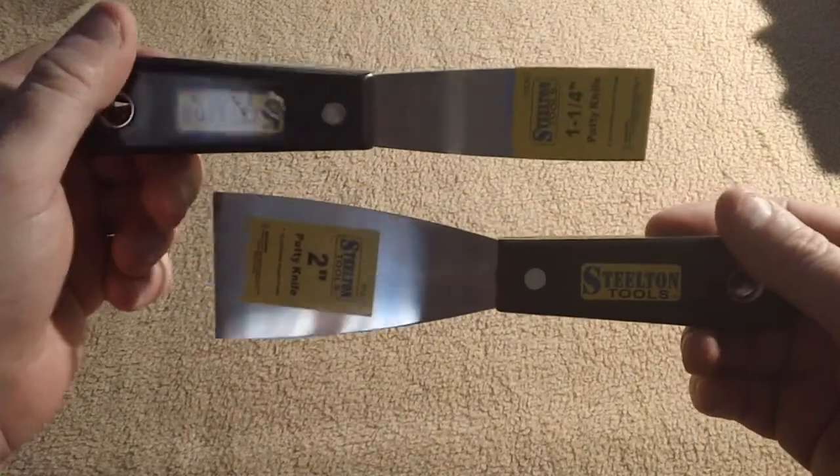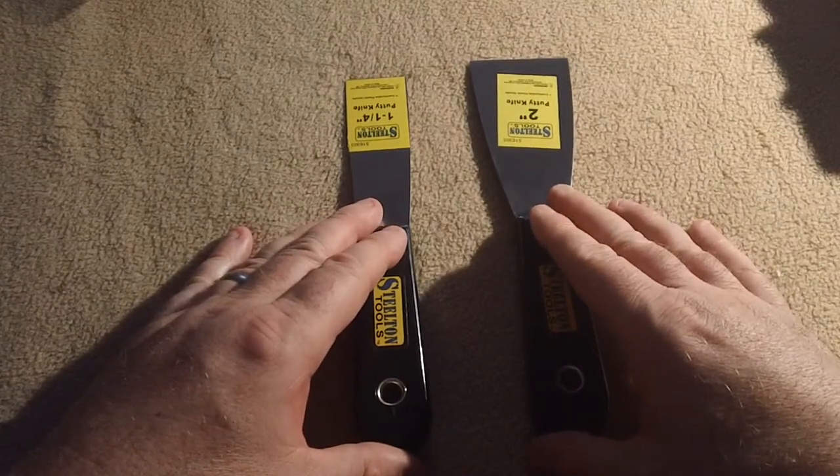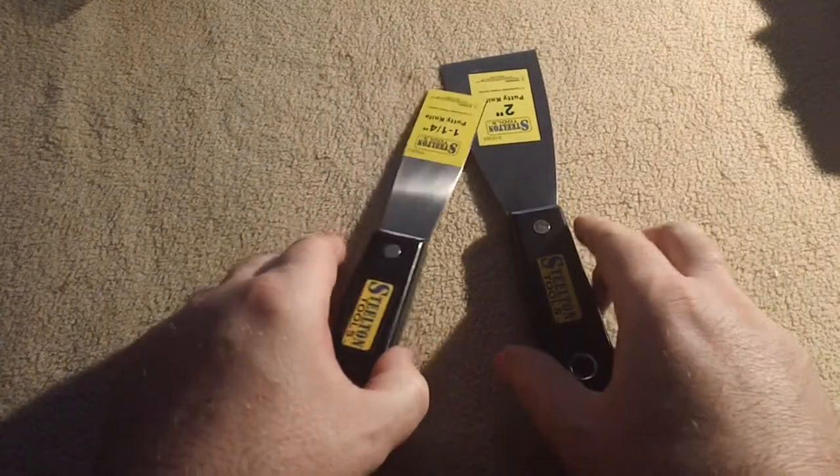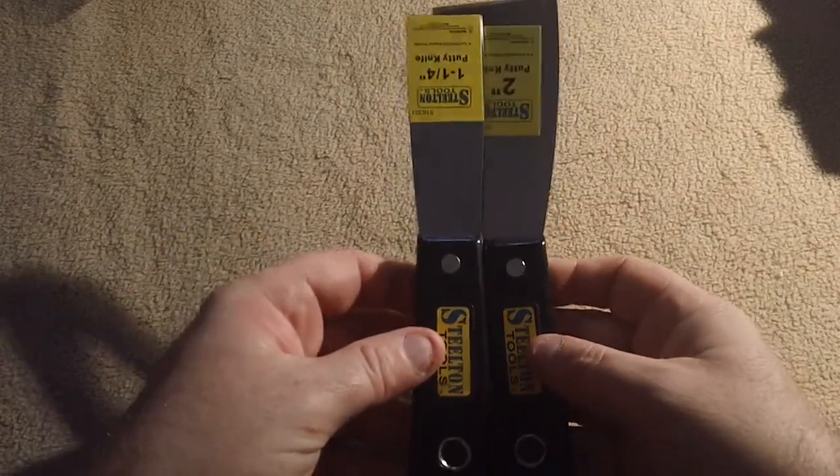Hello and welcome to Bentley's Backwoods Bushcraft. I've got a little Dollar Tree haul to discuss, along with a couple of items. These first two items were not from Dollar Tree — they actually came from Ollie's. They're putty knives: one is one-and-a-quarter inch and the other is a two-inch putty knife. Pretty inexpensive at 79 cents and 99 cents. I purchased these mainly for skinning — I have a raccoon I still need to flush — and these work really well for flushing hides.